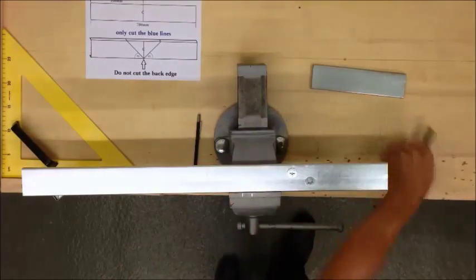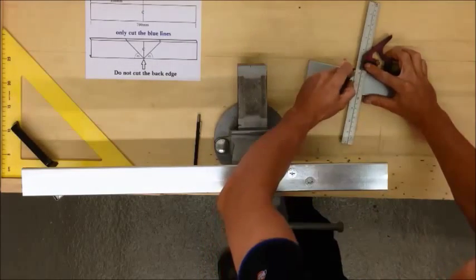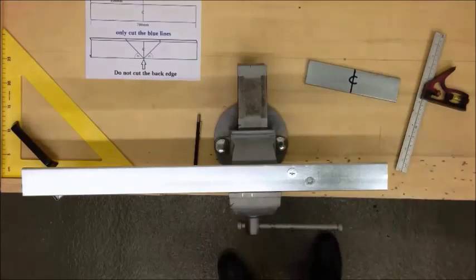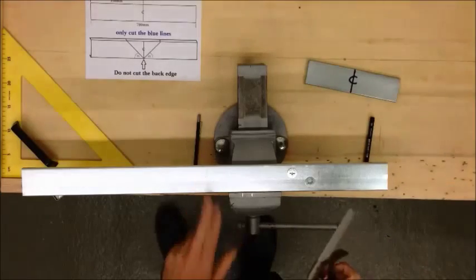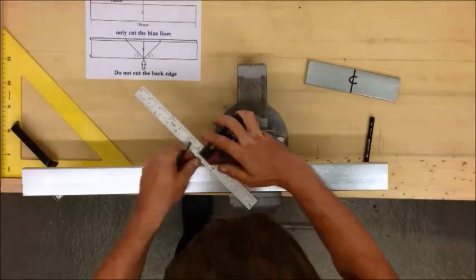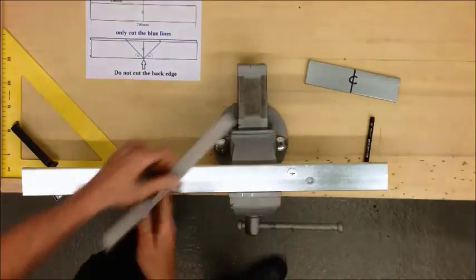For the purpose of the video I'll do another one here in black ink. That's your centre line. I'm using a scribe on this piece because it's more accurate.